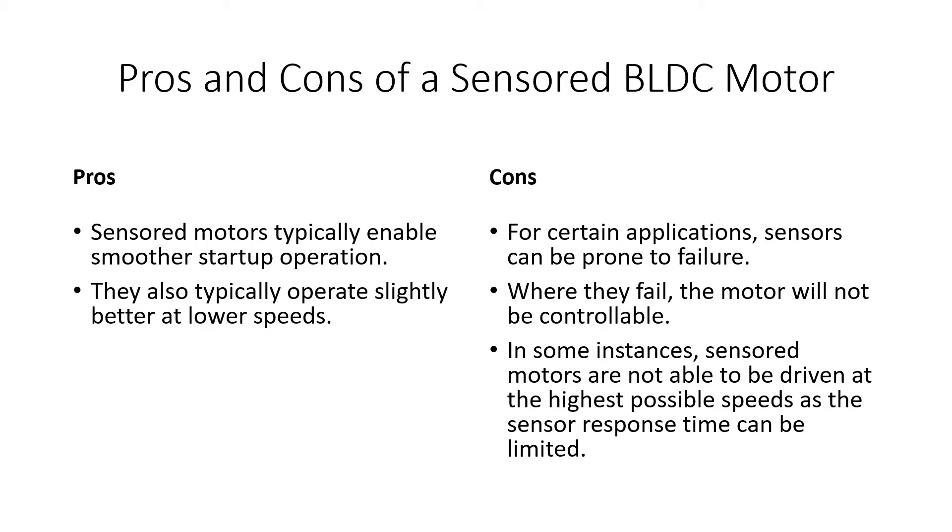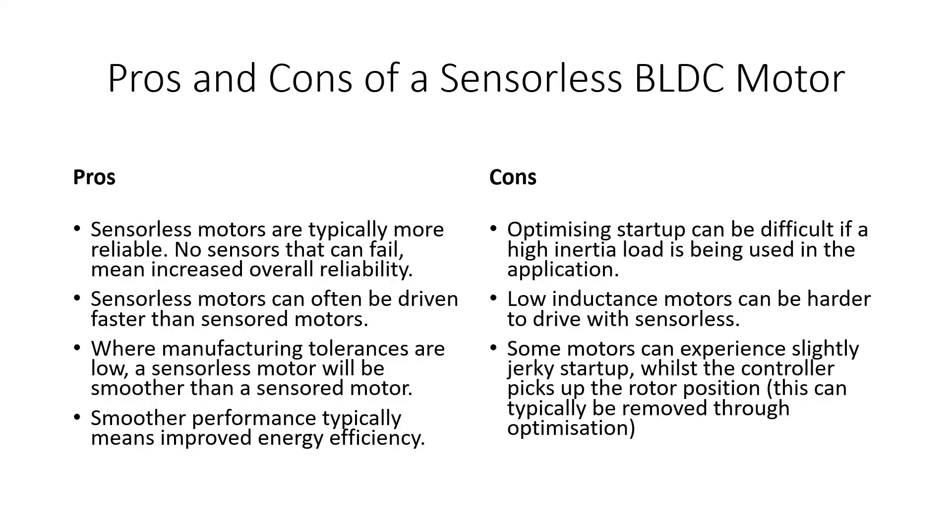That speed limitation doesn't come up too often, but it's something to be aware of. Looking at the pros of sensorless motors: they're typically more reliable, fundamentally because sensors can fail. If you don't need a sensor, that's just one fewer component that can fail, making the system inherently more reliable. Sensorless motors can also be driven faster than sensored motors, generally speaking.